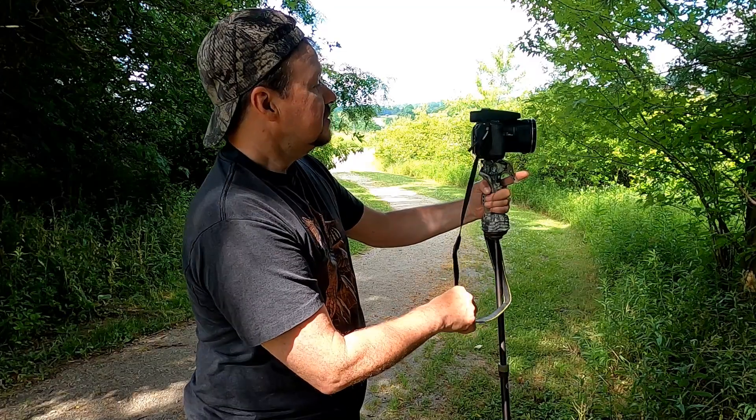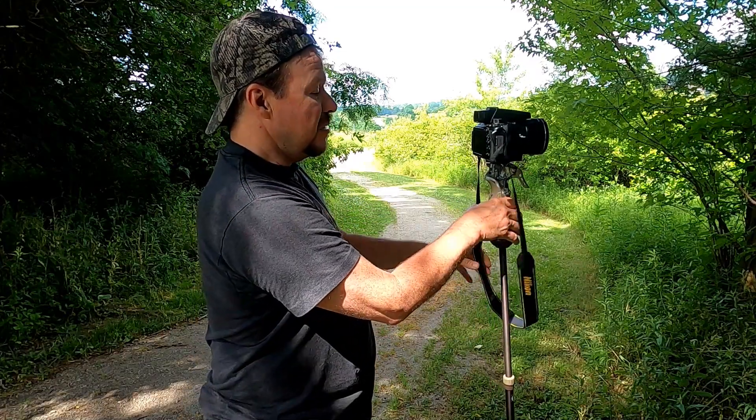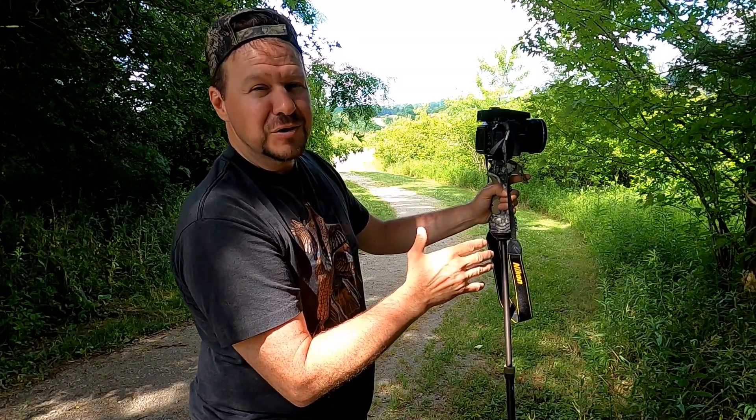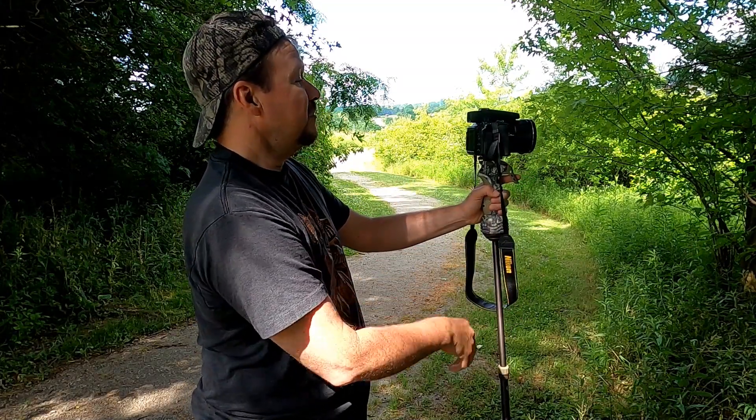It comes with a strap. I usually keep this thing around my neck even when I have the trigger stick because I'm afraid I'm going to drop it — so I normally have it around my neck.